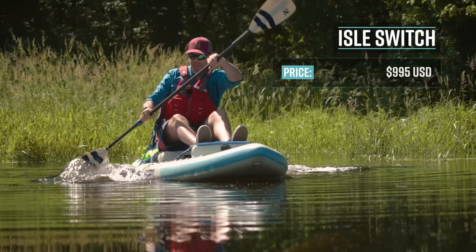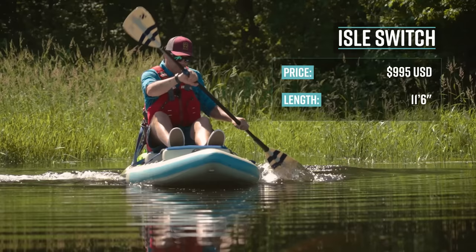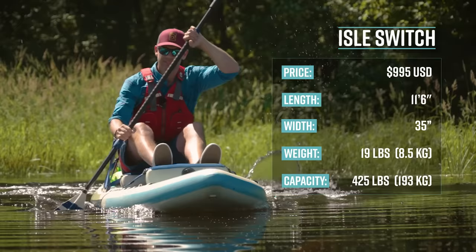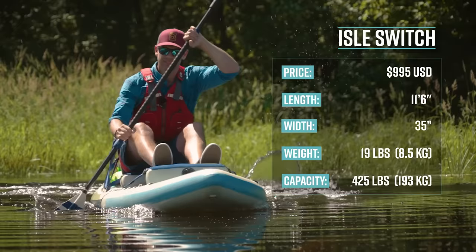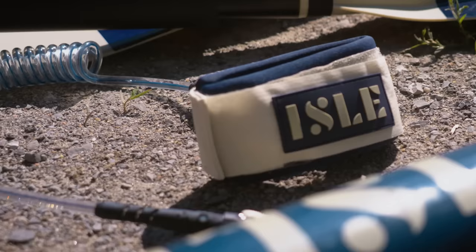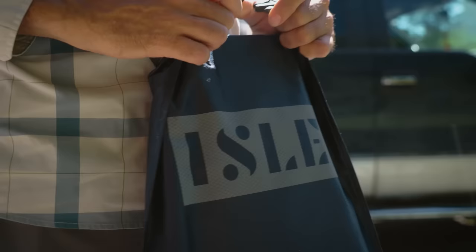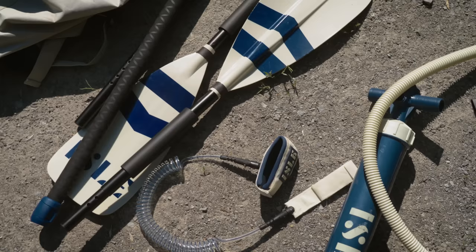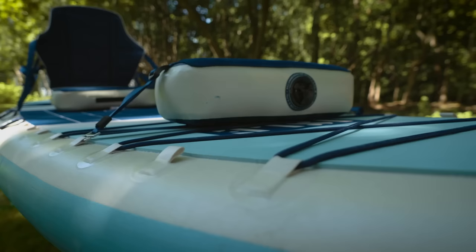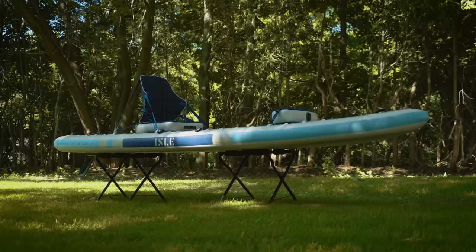The Isle 11'6 Switch Kayak Paddleboard has a retail price of $995. It's 11'6" long, 35" wide, weighs 19 pounds or 8.5 kilograms, and has a capacity of 425 pounds or 193 kilograms. The Switch comes with a two-way high-capacity hand pump with gauge, a premium travel backpack, an eight-foot ankle or calf coil leash, a repair kit, a dry bag, and a hybrid four-piece adjustable kayak and SUP paddle. It also comes with a removable 9-inch fin, an inflatable kayak seat, and an inflatable foot brace.